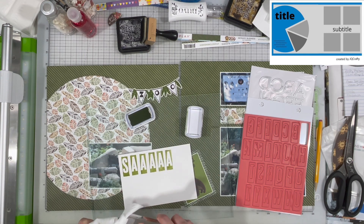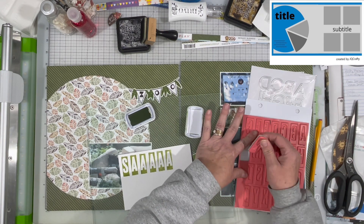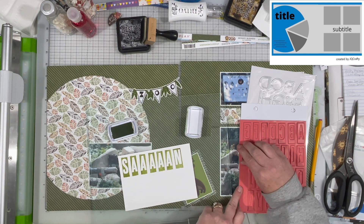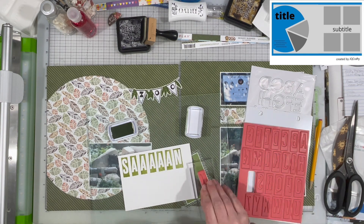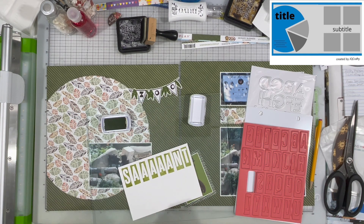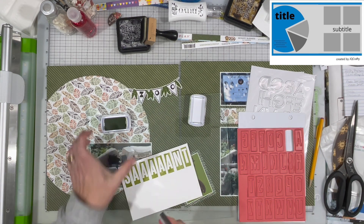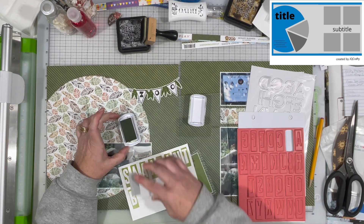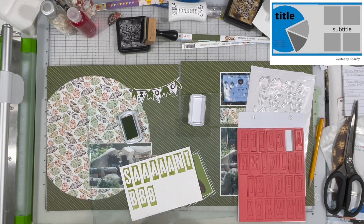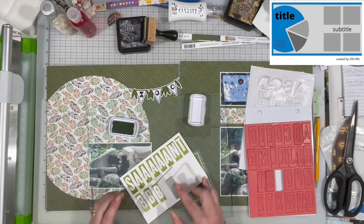I'll put the links down below to the products I am using. I am required to tell you that if you use some of those links, they are affiliate links and I will get a little bit of commission back on them — that's also why there may be a paid promotion flag on my video. I don't get paid for the videos and I would never tell you to go buy anything that I don't use myself. If these products are things you are interested in, the links are down below for you.